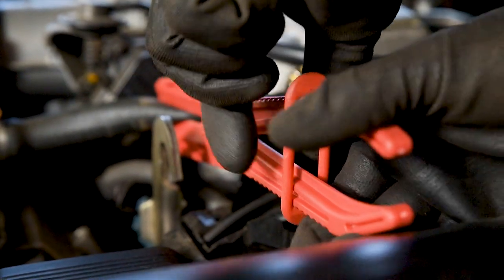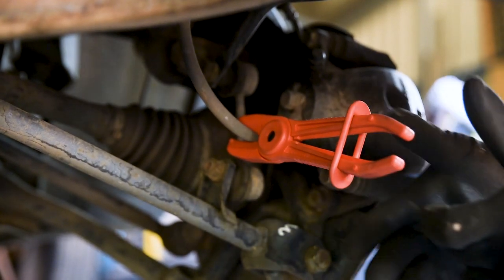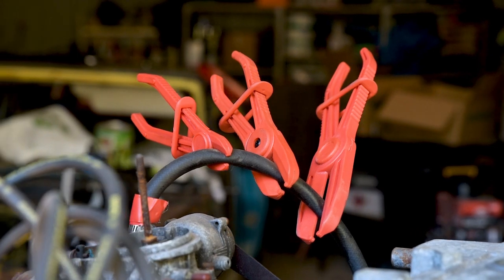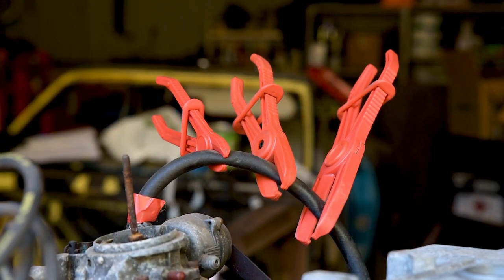Once you've selected a line clamp and applied it to the hose in question, just slide the retainer up the handle to lock it in place. The handle is tapered so the jaws apply more pressure the higher you slide the retainer. So don't risk damaging your hoses using the wrong tools for the job — have a ToolPro 3-piece line clamp set at the ready.